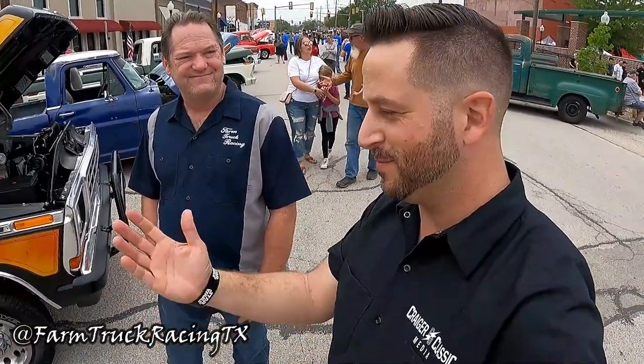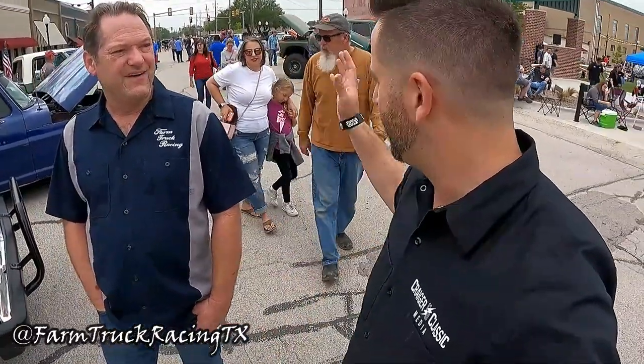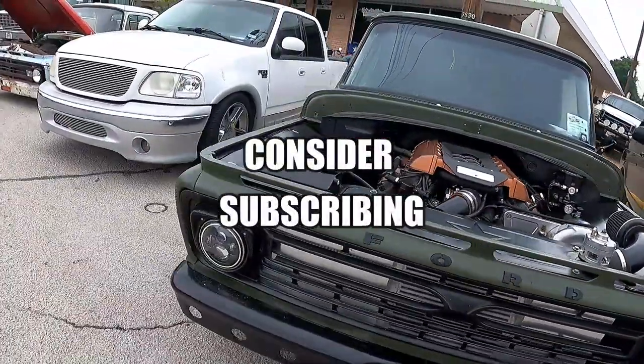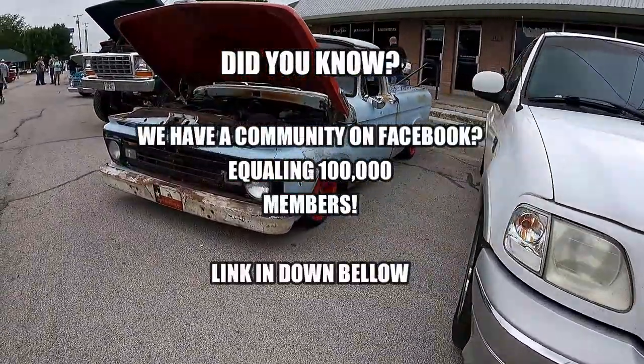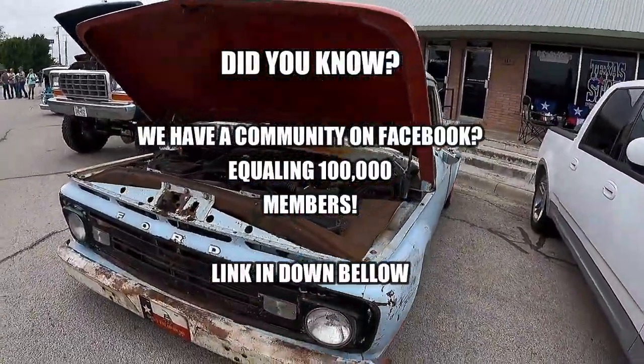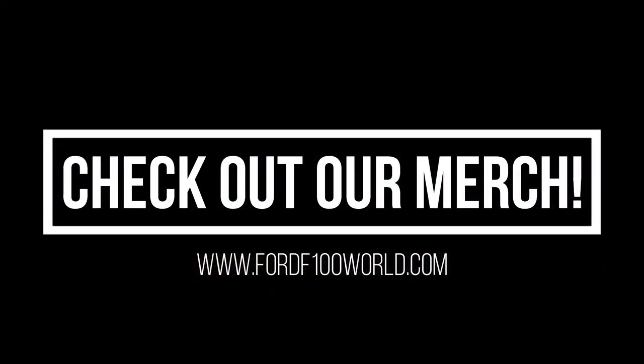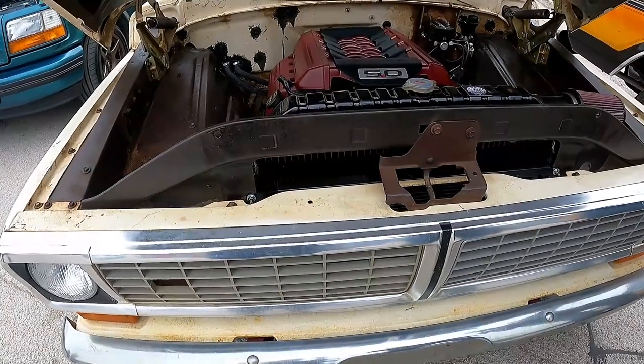You brought two trucks to this main show — there are 170 other cars and trucks here but look at these, they're awesome. You even brought your shop truck, which is better than anything I drive. Hey man, thank you for your time, I really appreciate it.